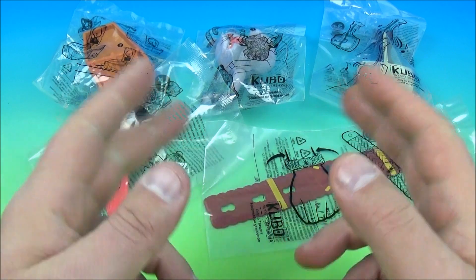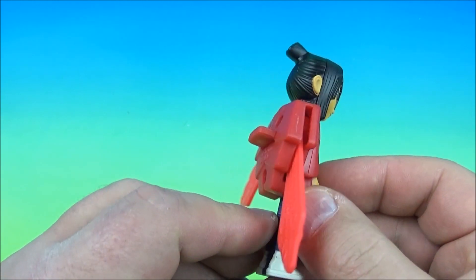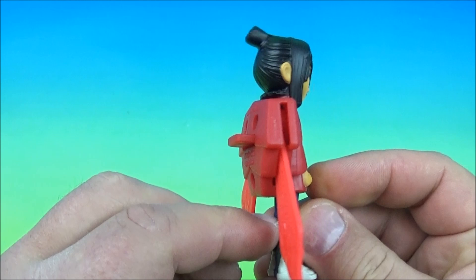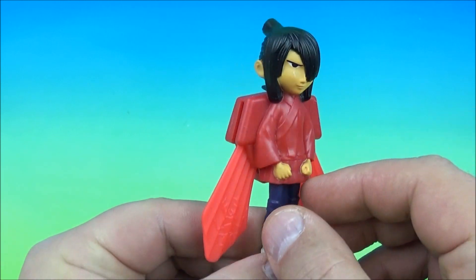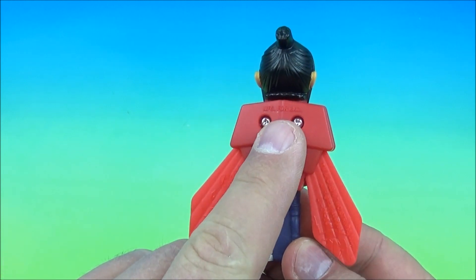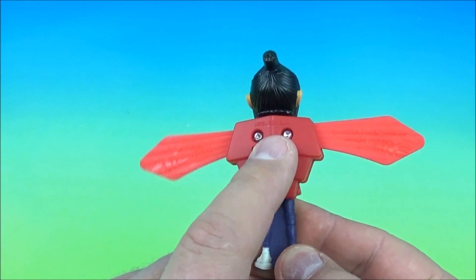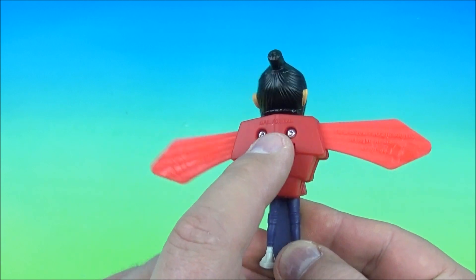Let's get them opened up and have a closer look. First up on the set we have Kubo, and it looks like Kubo has a flying backpack on of sorts. Really neat looking figurine. On the back here you can see this button — that's the gimmick. You give that a push and watch the wings pop out.